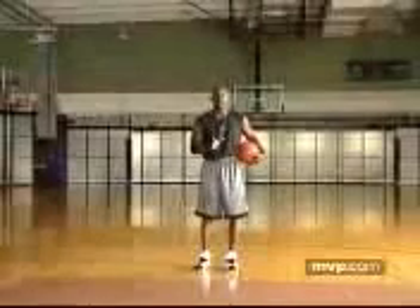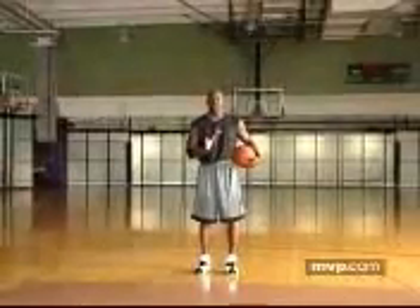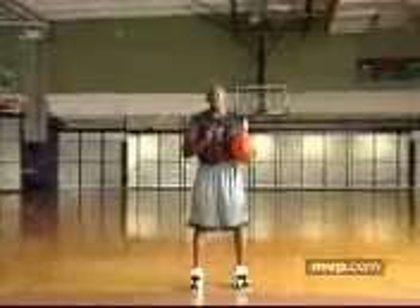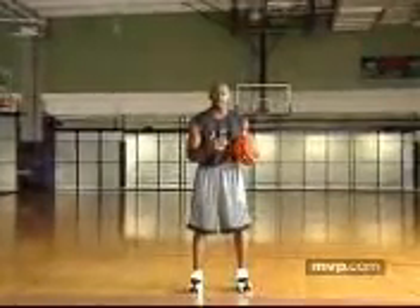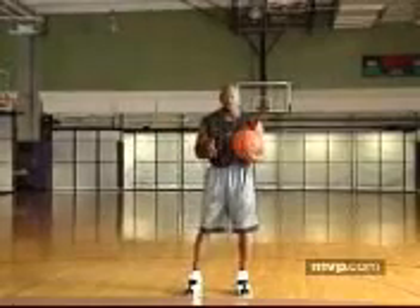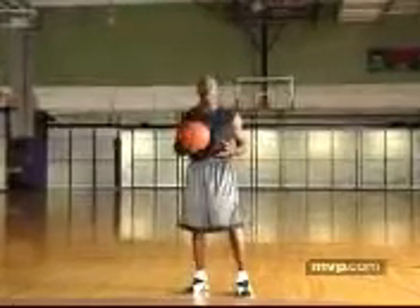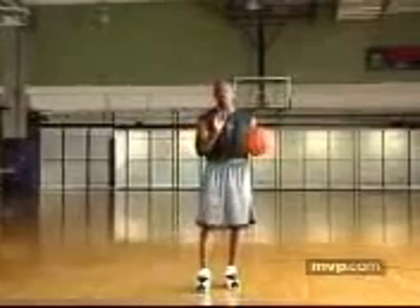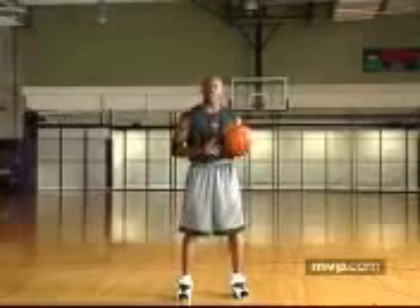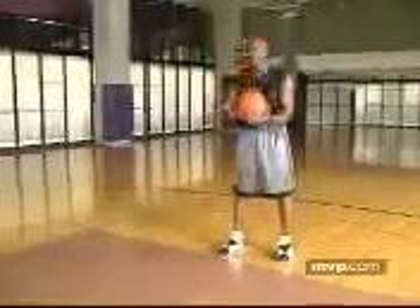My first step is to get my base set — shoulder width apart with my feet. Nine times out of ten, my right foot is slightly ahead of my left, because that's my comfort level. Players sometimes try to stand parallel, or left-handed players put their left foot forward, which is fine. But the most important thing is to find your balance. Once I get my balance, everything starts from that point. I go through my ritual: I spin the ball, dribble three times, spin it again — and then I feel comfortable and ready to shoot.